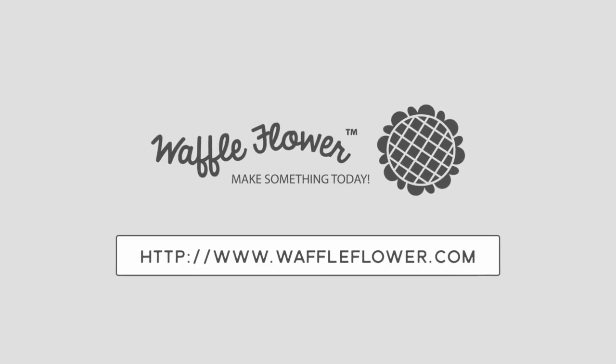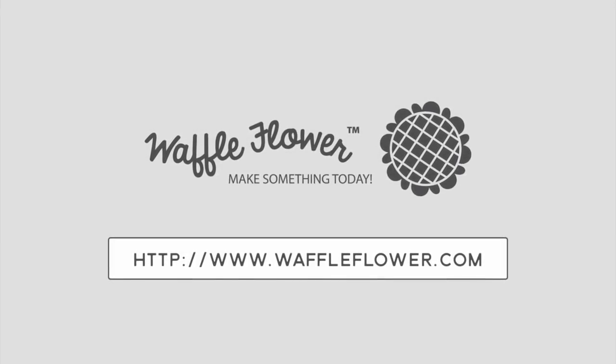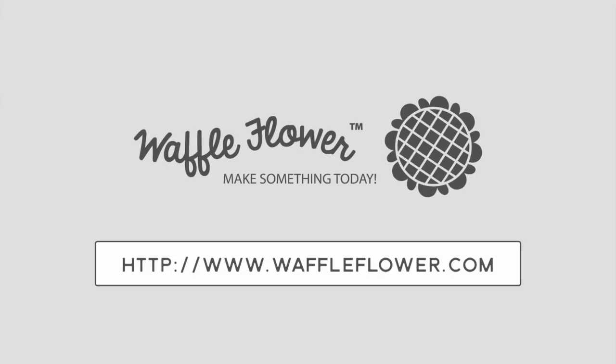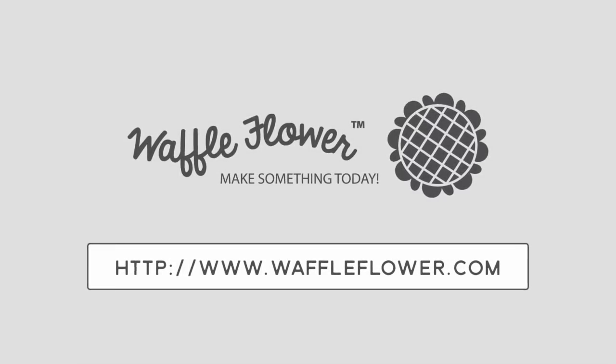I hope you guys enjoyed this video on how to add color without actually coloring your stamped images. If you want any more product info, please visit waffleflower.com. You can follow us on YouTube, Instagram, and Facebook for more creative ideas. Have a wonderful day!